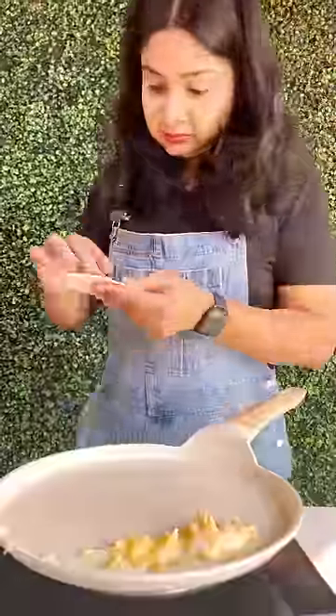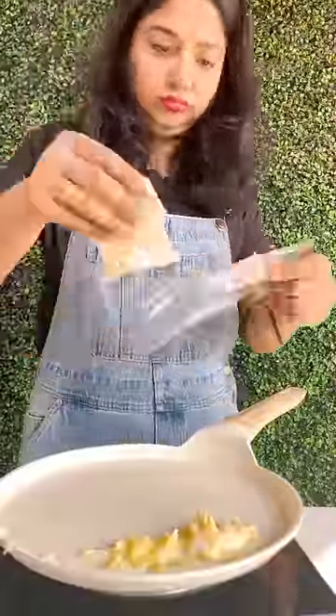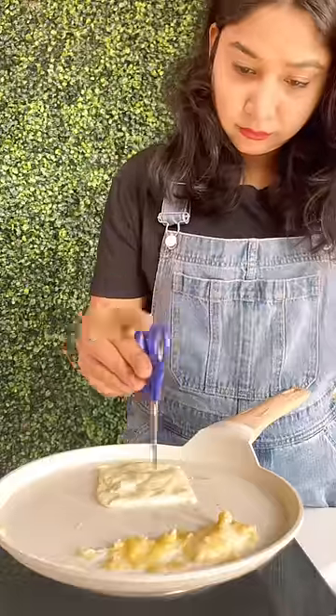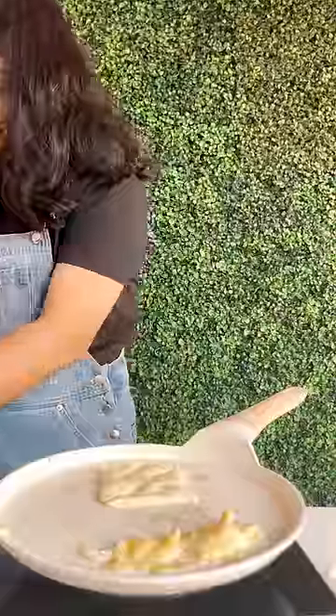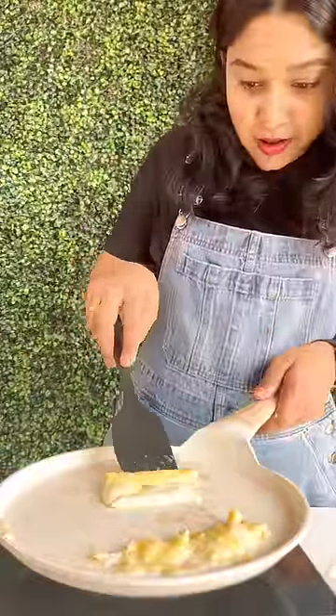Then I closed the gas so it would cool a little. Then I put the cheese slice on and turned it to full flame. I thought it would cook and then it would become a roll.